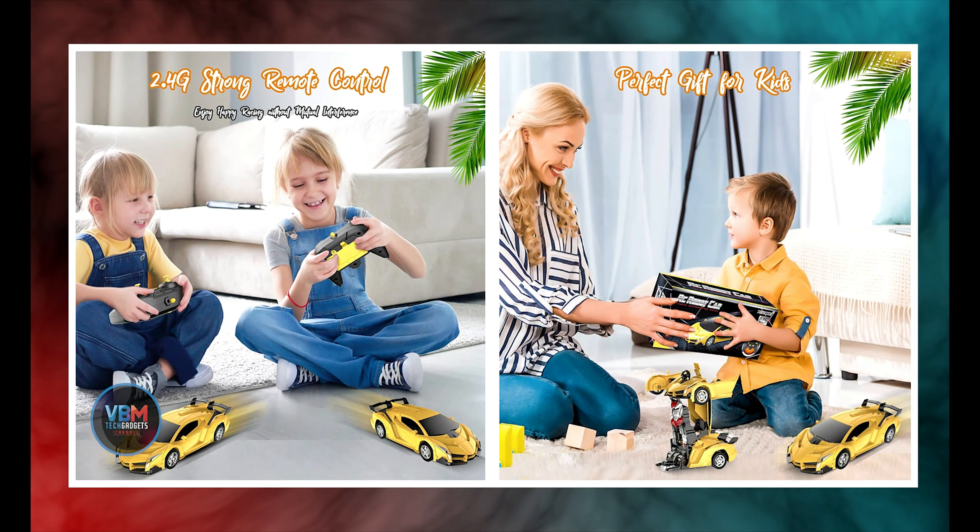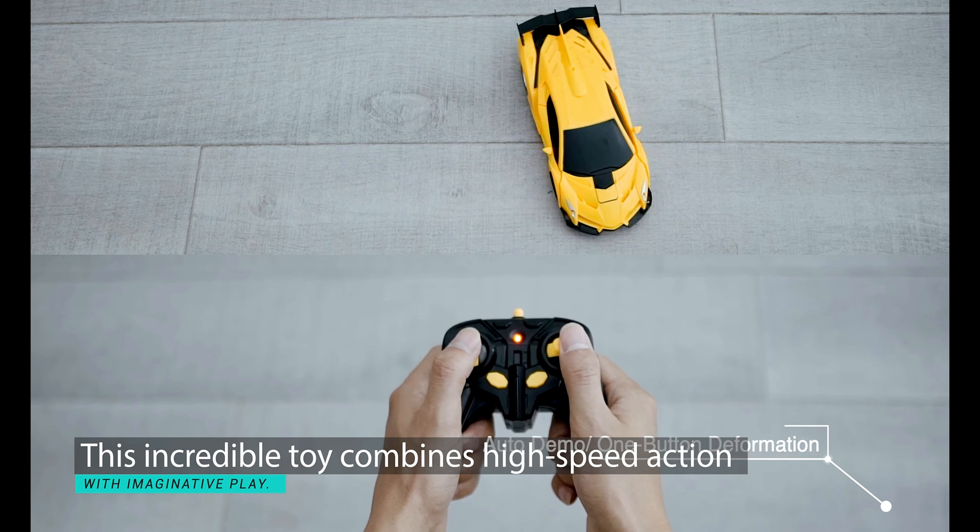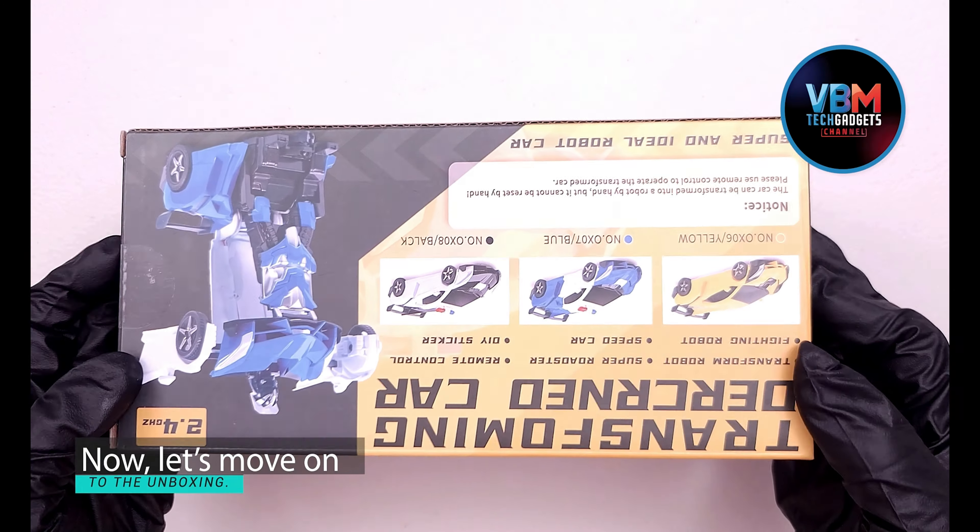Perfect for kids aged three and up, this incredible toy combines high-speed action with imaginative play. Now, let's move on to the unboxing.